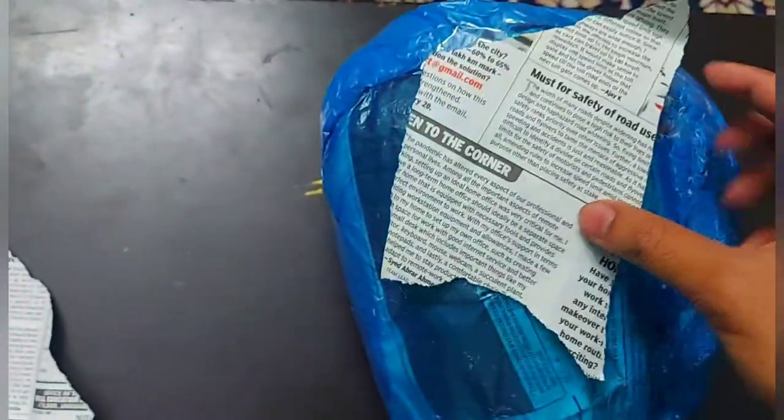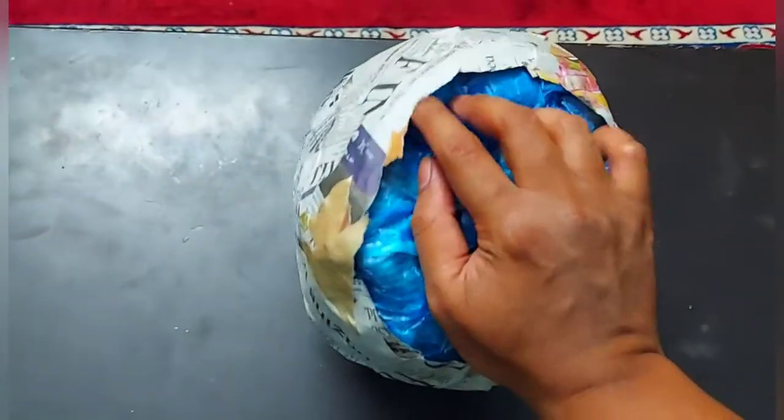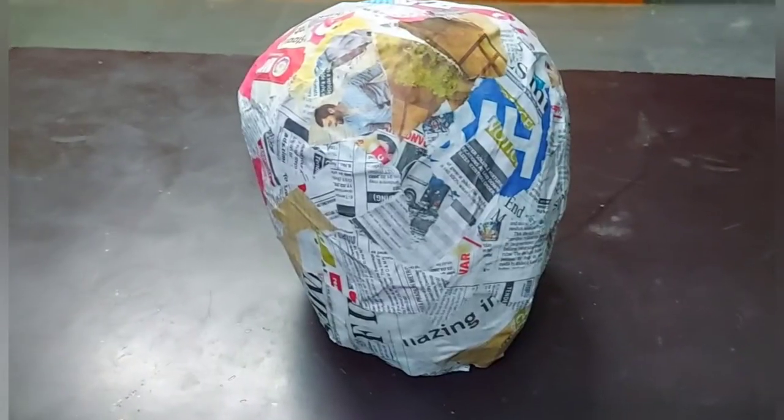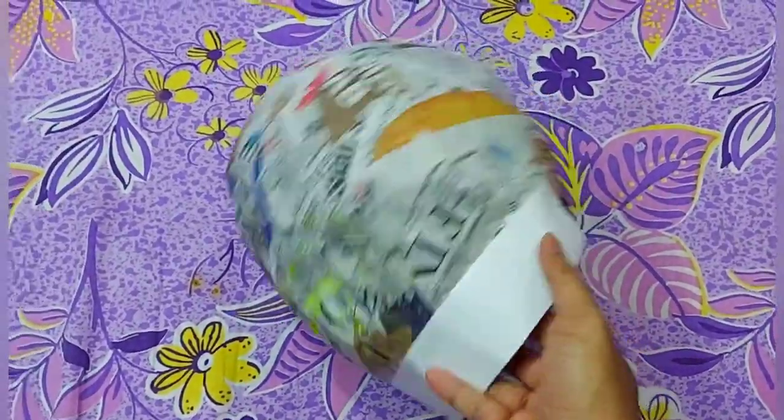To make the Power Ranger Ryu Soldier or Dino Fury Red Ranger helmet from paper, you need a mannequin figure made by stuffing newspaper inside a polythene bag, then sticking newspapers on it using a glue and water mixture paste. It looks somewhat like this — I've shown how to make that in my previous video. After drying, take out the mannequin and it looks somewhat like this.